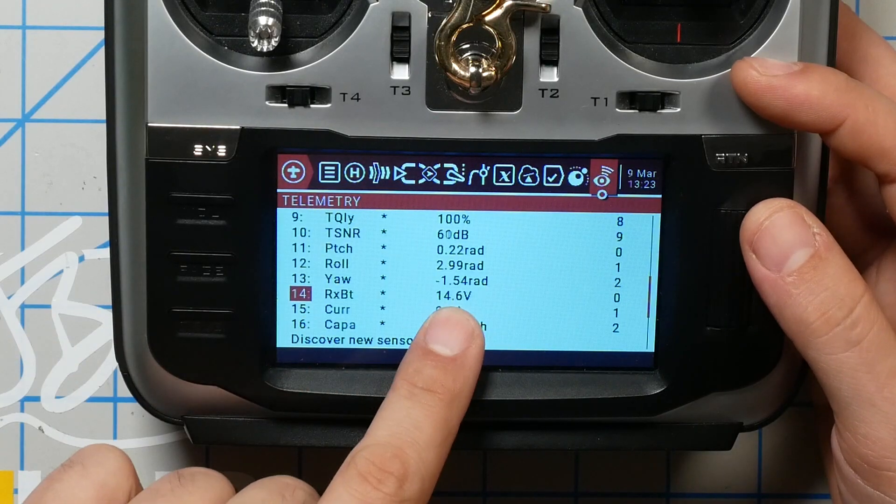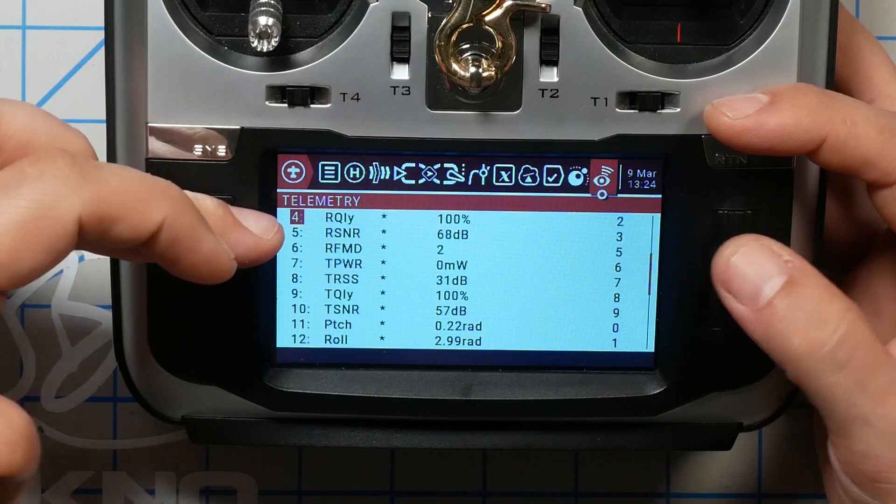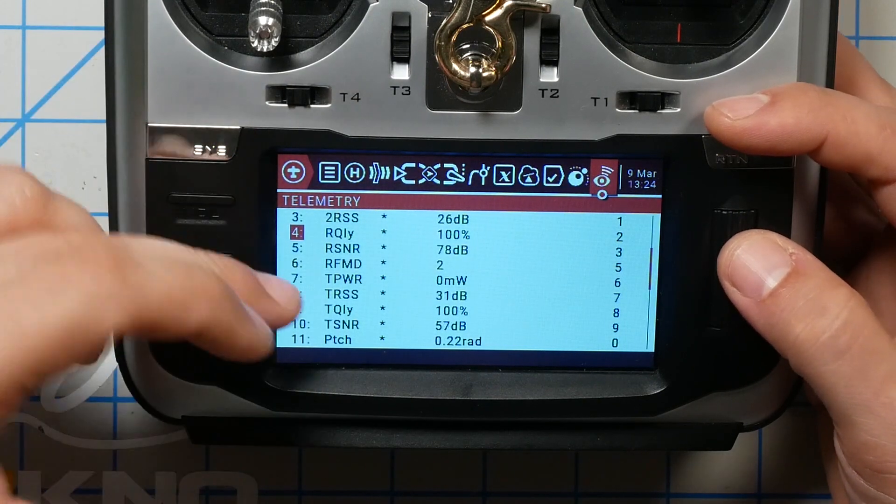The sensors you see in this list will vary depending on which receiver and flight controller you have. What you see here is what you'll see with Betaflight on a Crossfire system. For example, the RXBT sensor — the value is 14.6 volts, that's my battery voltage. On a FrSky system, that sensor is called VFAS. RQLY, TQLY, RSSI, 2RSSI — these are Crossfire-specific sensors. So there's going to be a little variation, but overall you should see a bunch of sensors come in.